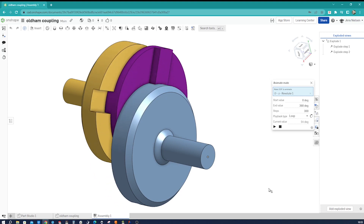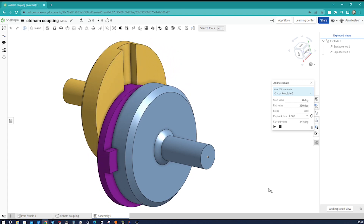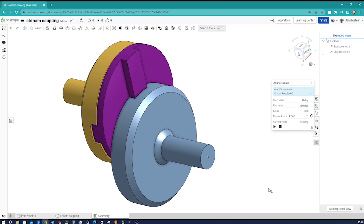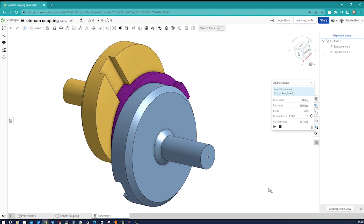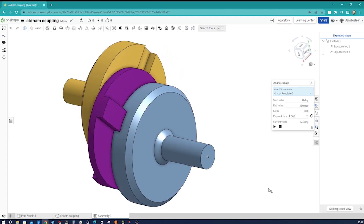Welcome to my channel. In today's tutorial we will be designing an Oldham coupling mechanism using Onshape. The Oldham coupling is a versatile mechanical connection that allows parallel shafts to transfer motion while compensating for misalignment.